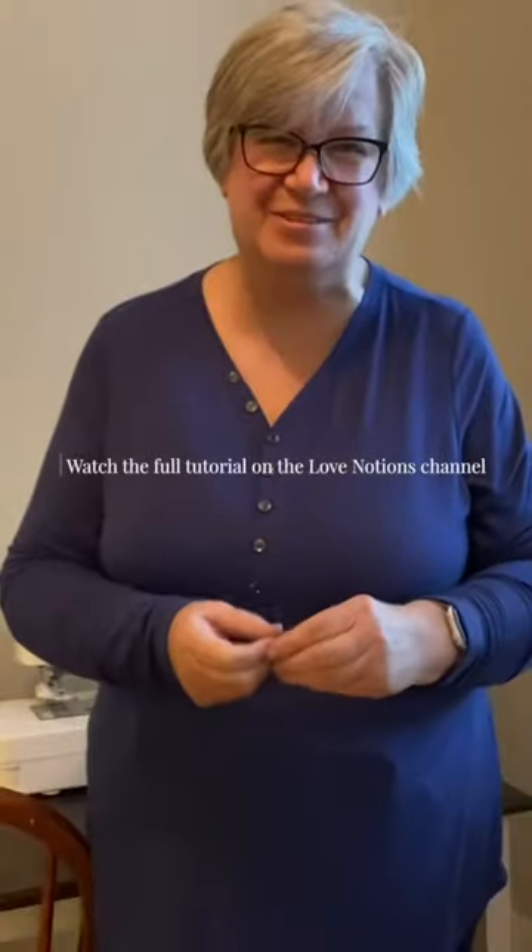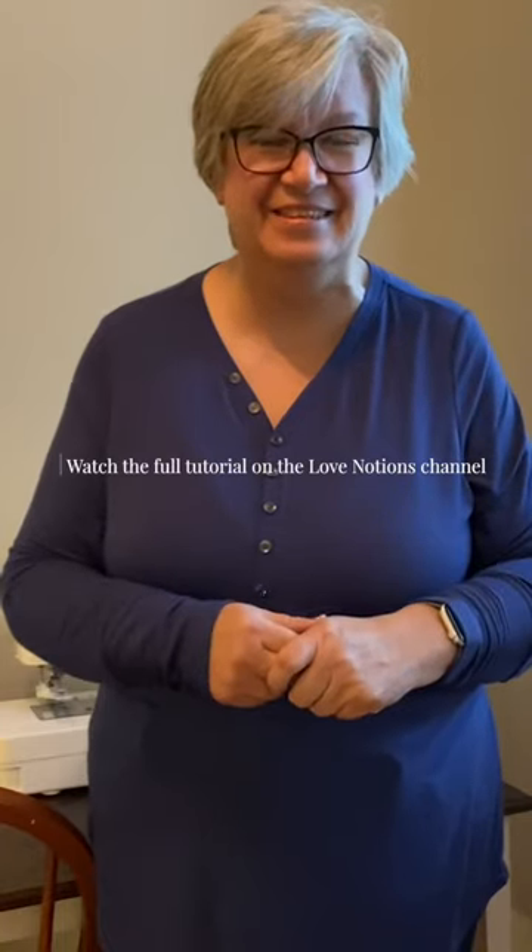I hope this has given you some confidence to go and sew in some really great sleeves. See you next time.